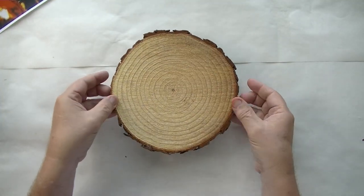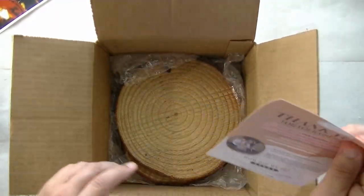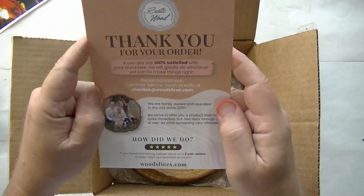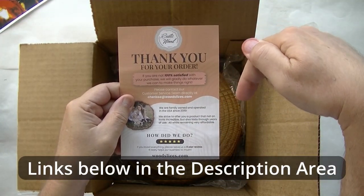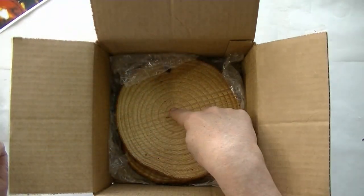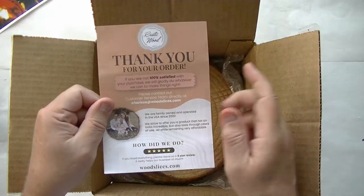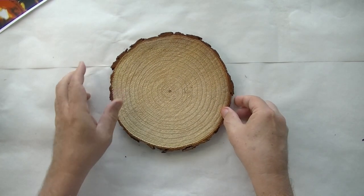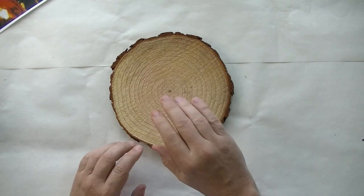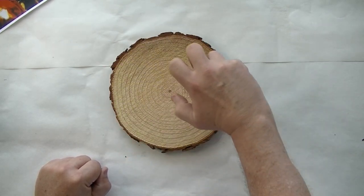Now let me tell you where I got these wood slices from. Right here, my box of wood slices — I got it from the fine folks at woodslices.com. Go down in the description area below, there'll be links so you can grab your own wood slices. They come in various sizes so don't just get one size, get them all. Don't forget to tell them Rick sent you! So with that done, the first thing we want to do is make this surface smooth. I'm going to take some sandpaper with my electric sander and sand this off.